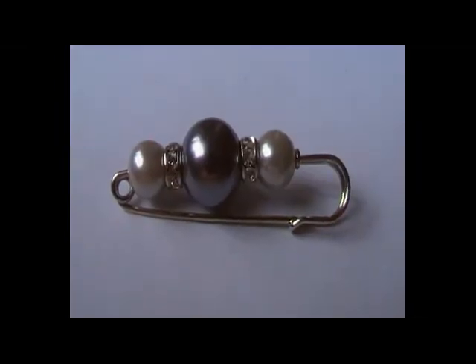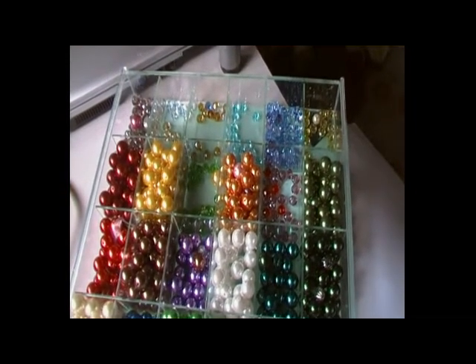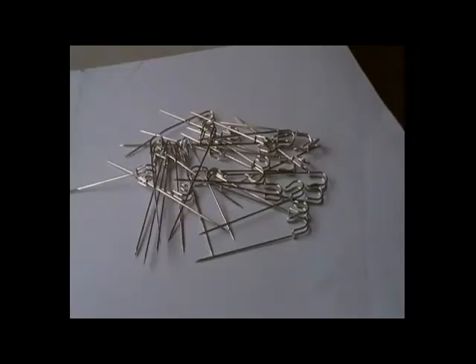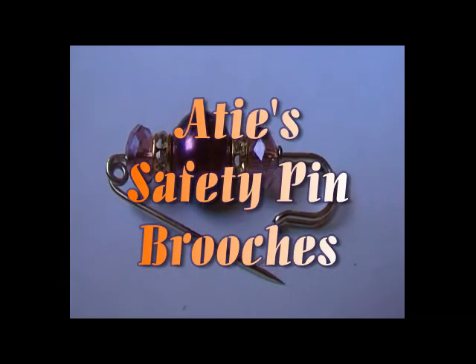Using raw materials such as beads, crystals, separators and pins, and with the skill of Ati's hands using special tools, the brooches are being made.